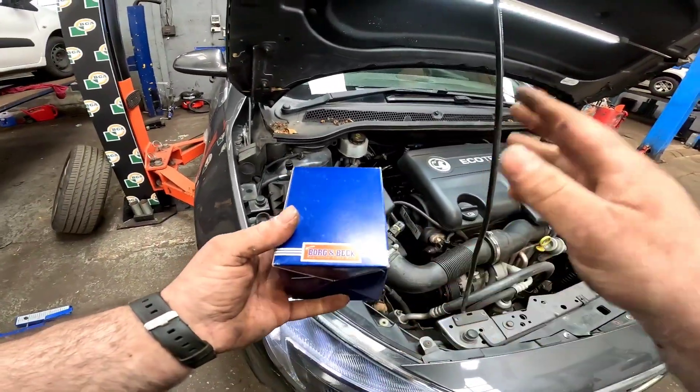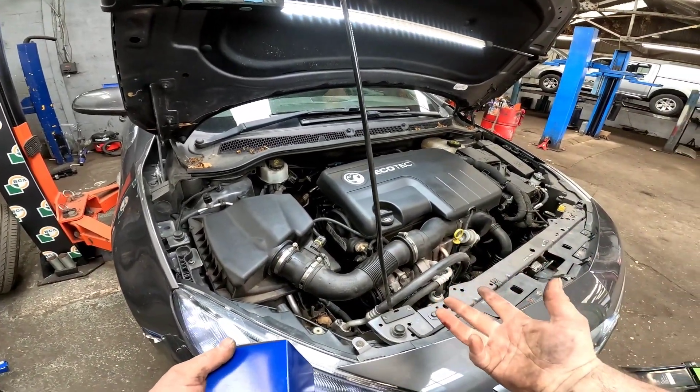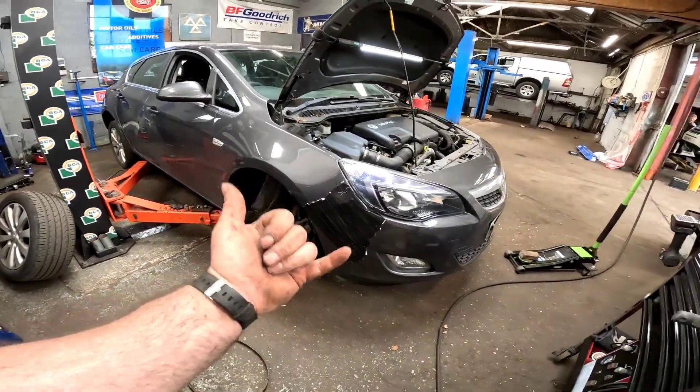I've also got an oil and filter to go on this vehicle as well, so I'm going to let the engine get up to temperature, let the oil get nice and warm, take it back up in the air, put all the trims back together, and once I've done that we can get it sent.